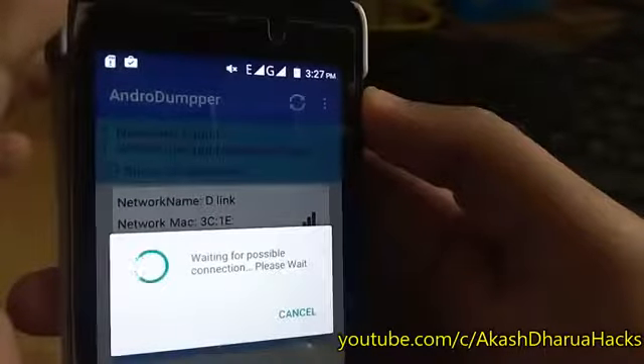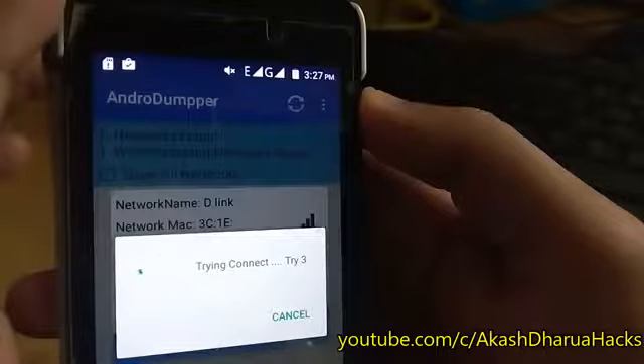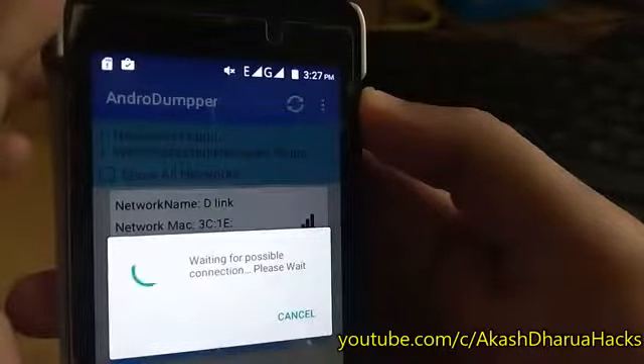It will take some time and connect automatically. It will not show the password — you can see the password only when your device is rooted. Also keep in mind that these apps will not work 100% on every Wi-Fi network. They will not work when the Wi-Fi network is MAC filtered, and will not work when the signal is poor.